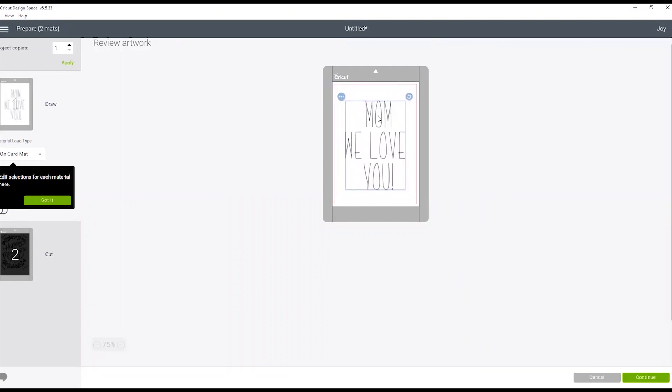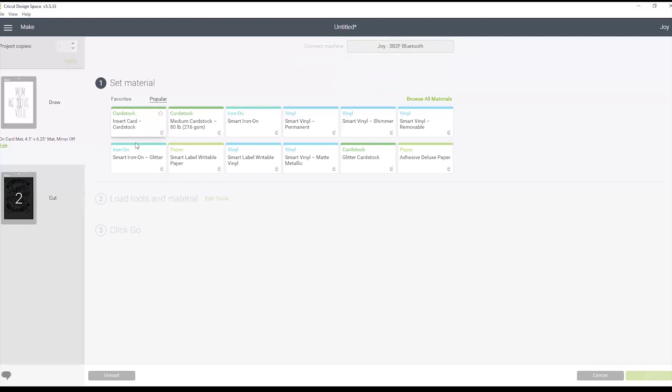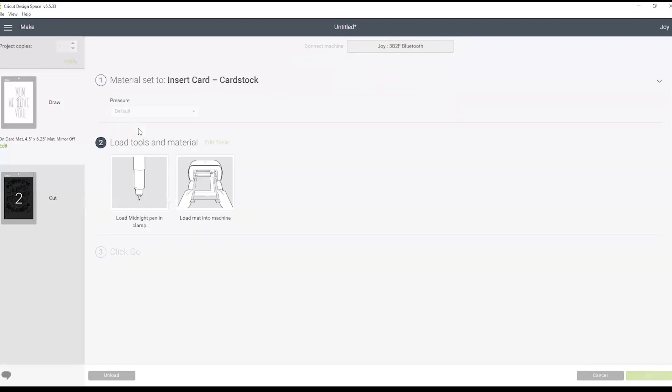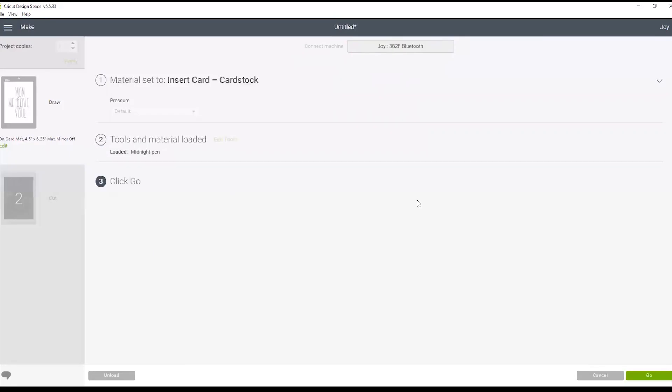You want to move the design so it's centered in the card — just click it and move it around until it's centered. Then we're going to select our Cricut device and pick our Joy. Once it connects, we'll be able to select our material. The material we're using is the insert card stock. We'll also want to make sure we put our pen in the clamp first. Then it will ask us to load the mat into the machine, and once it's loaded, click go and we'll get started cutting.